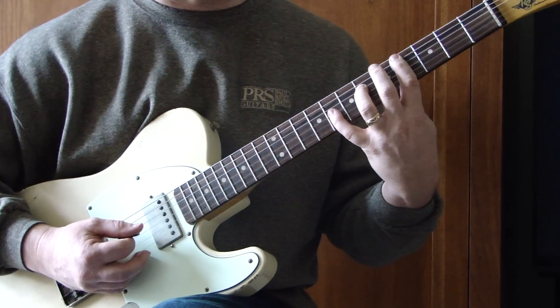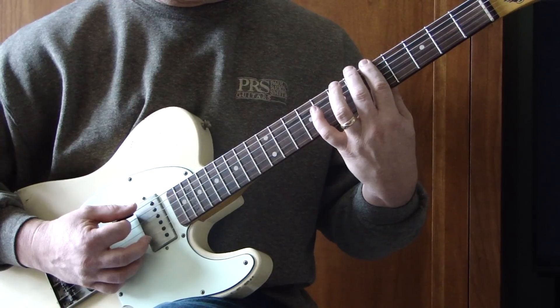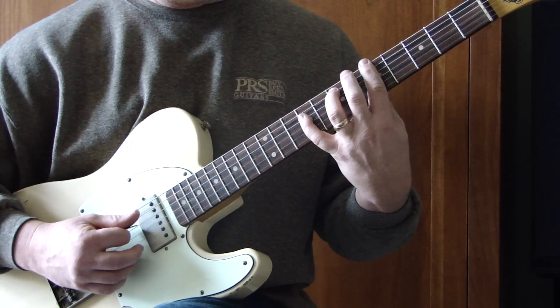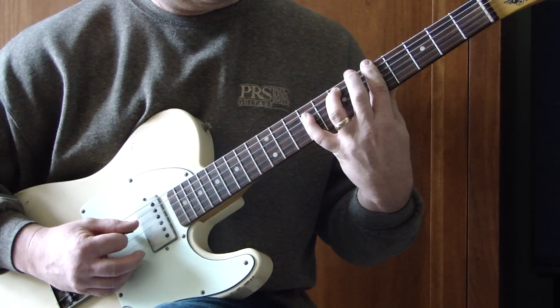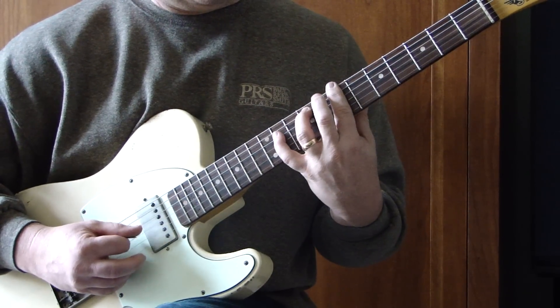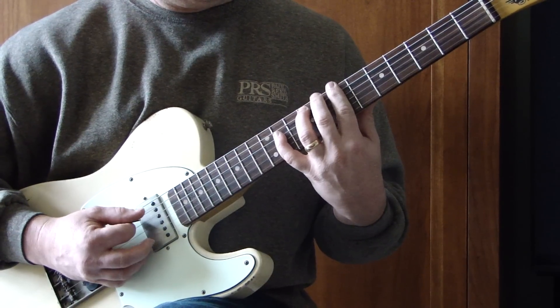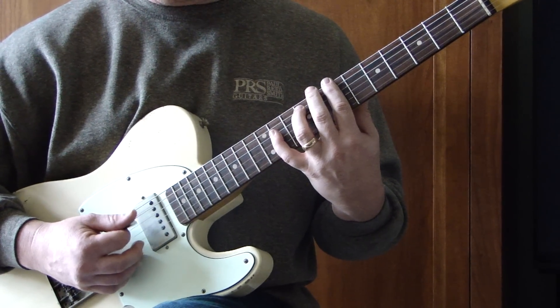They do move kind of quickly though. The next position is the same idea: fifth fret of the E string, seventh fret of A, ninth fret of D. Up two frets: seven on E, nine on A, and eleven on D. Those three together.